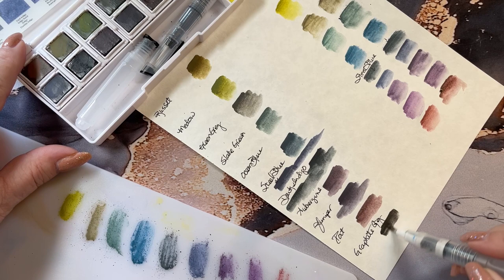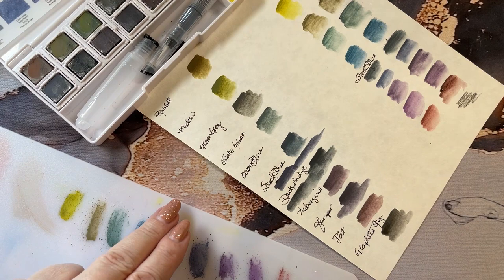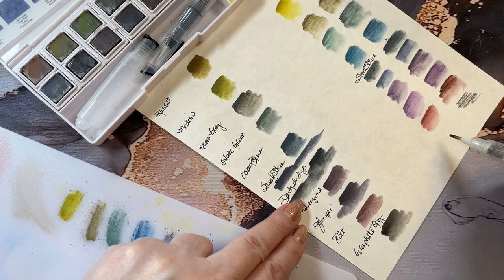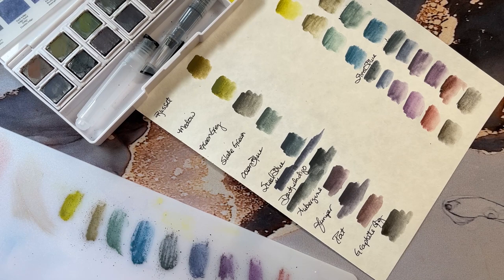And then our graphite gray — that almost looks like a black. The darkest gray I have is midnight black, so I'm just going to use the black because that kind of looks like black anyway. Let's pick up our midnight black and there we go.